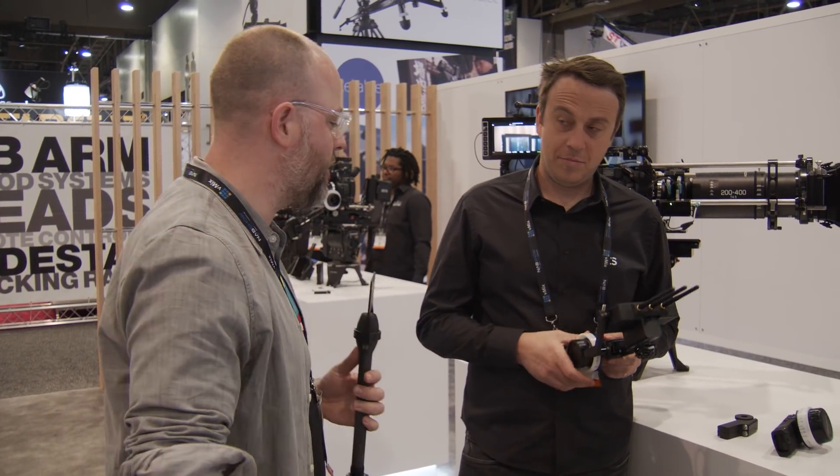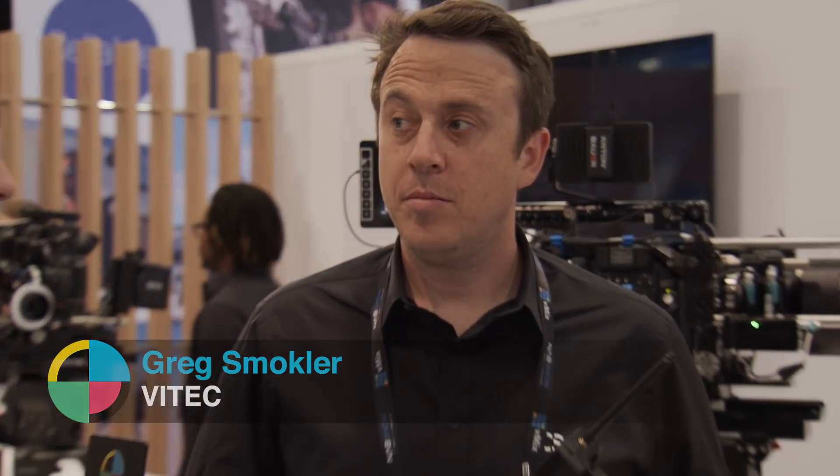Hey, this is Charles Hayen. I'm here at the Vitek Creative Solutions booth at NAB Show 2018 for No Film School, talking to Greg. So this is an unreleased product, but you can show it to us. Yeah, so what we're showing here are a few products that are already shipping with a new feature set that is basically coming off the line right now.